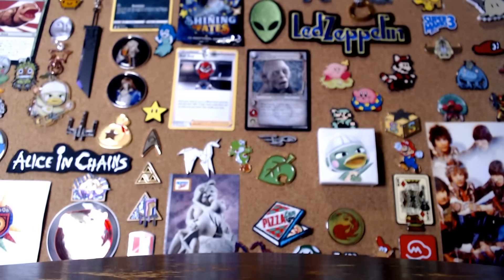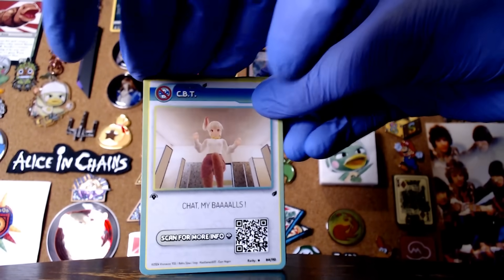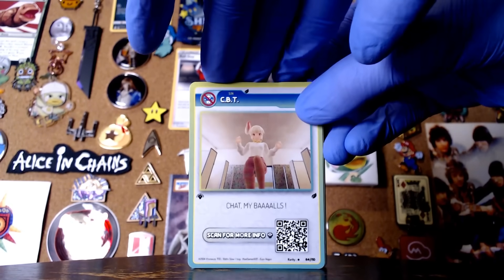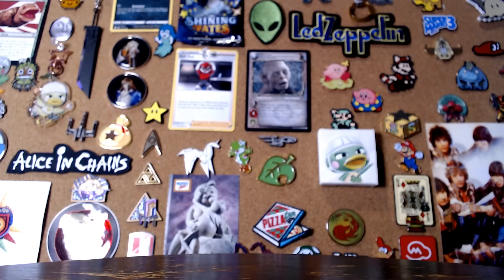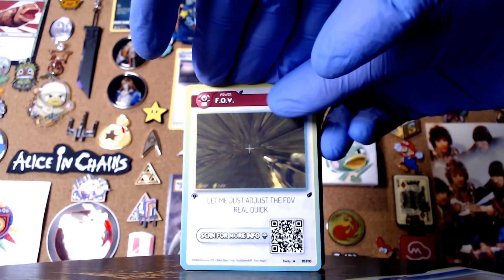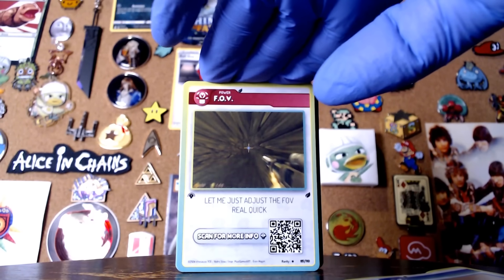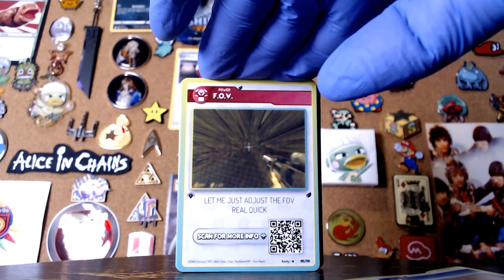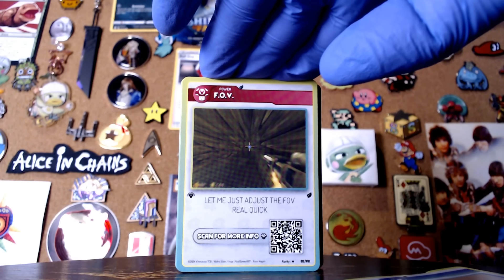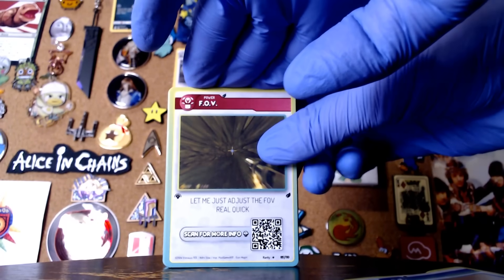So yeah, unofficial Vinesauce trading card collection. I haven't seen any of these, so this is kind of exciting for me. We've got CBT — oh, that's how we're starting. Sin CBT chat, my balls. What does it say there? There's information at the bottom. FOV — let me just adjust the FOV real quick. The QR code takes you directly to the bio, lower the light even more. The links are to the clips — that's awesome. Yeah, this is great, I'm really impressed by this.